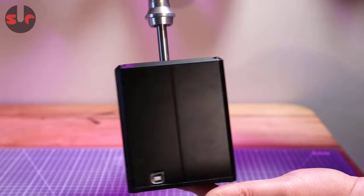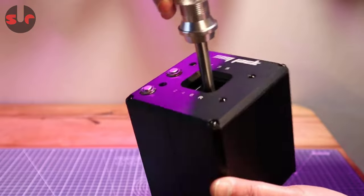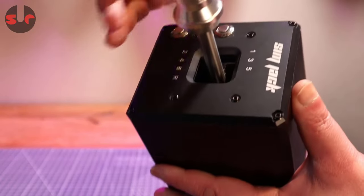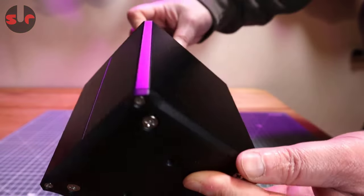The shifter weighs in at 1.1kg. Everything you see is metal — the enclosure and gear knob are aluminium, and the gear lever is stainless steel. The edges and corners of the box are all softened with a neat bevel finish.